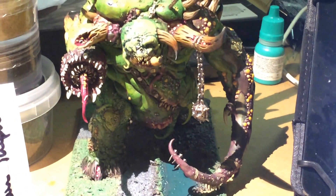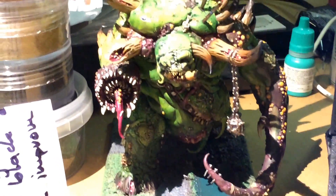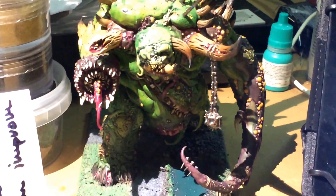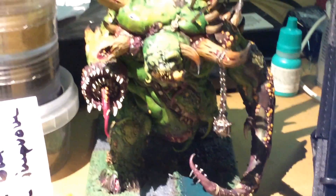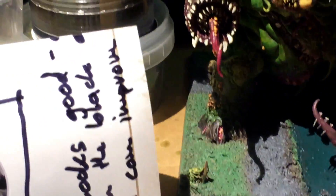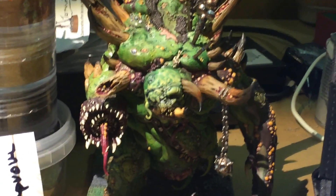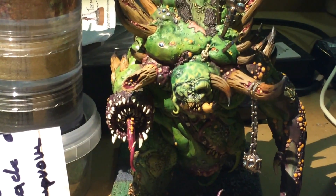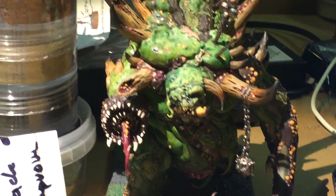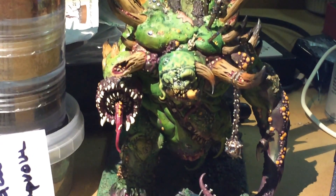I wish I could show you guys the orcs, but I have them lined up somewhere else. I'm kind of doing them Death Corps of Krieg style, if you remember my project from last year, where I had them all ranked up and I painted them one at a time, assembly line style. I'm kind of doing that again for these orcs, and boy howdy, it is taking me a long time to get through them.